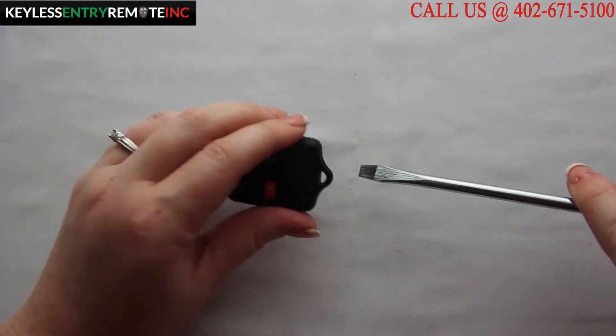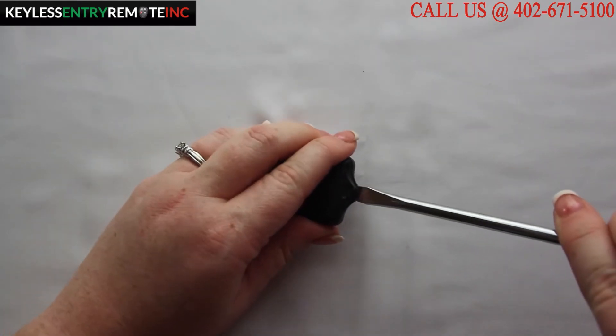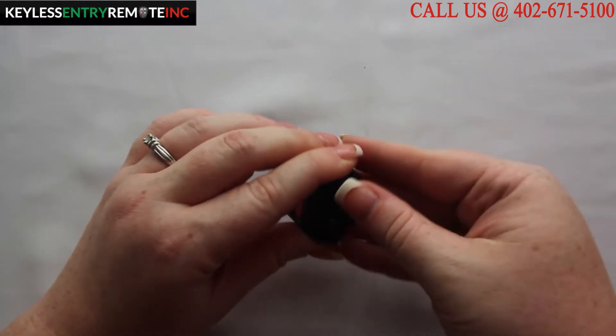To open this key fob all you will need is a screwdriver. Simply place the screwdriver in the slot at the bottom of the key fob and twist.